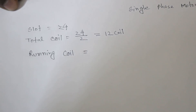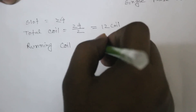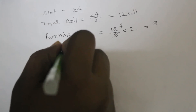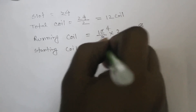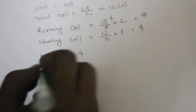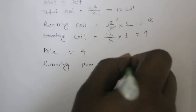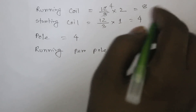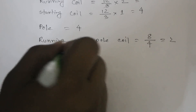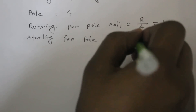The running coil calculation: 12 divided by 3 multiplied by 2 equals 8. So the running coil count is 8. The starting coil: 12 divided by 3 multiplied by 1 equals 4. This pole is 4. Running coil is 8 and starting coil is 4, since 12 divided by 4 equals 1.